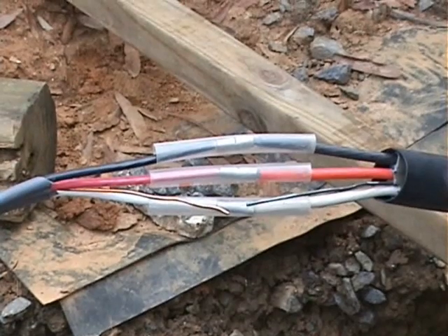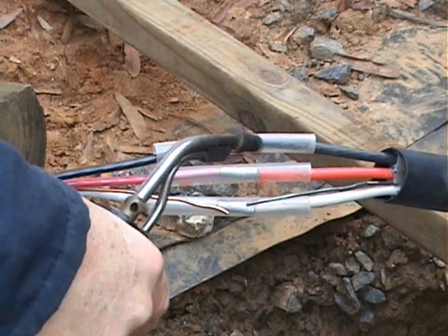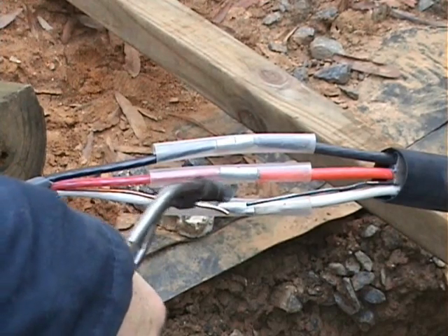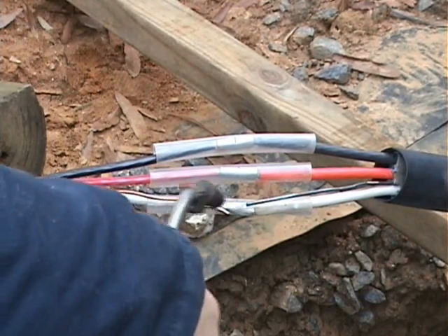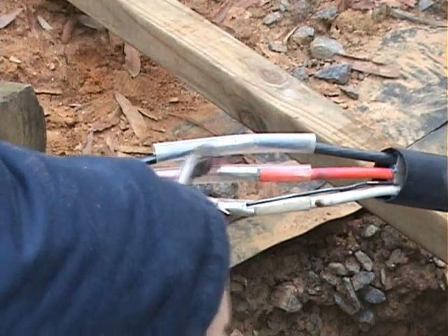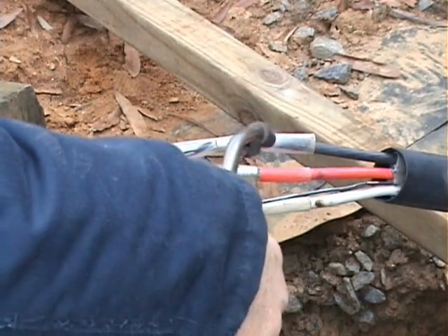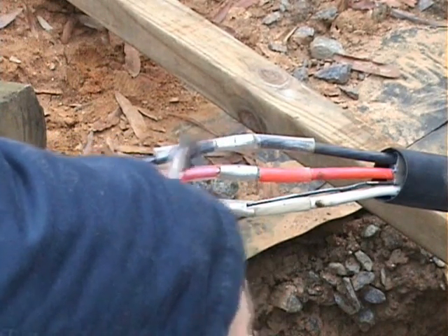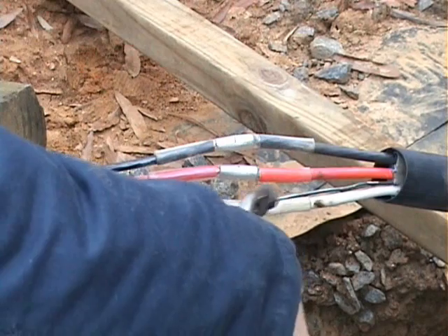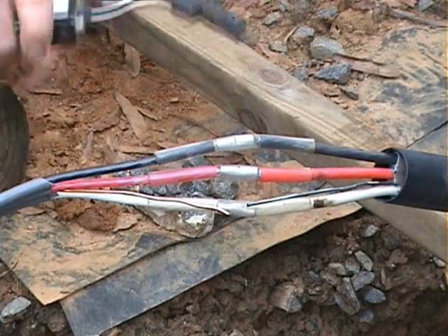Now everything is ready for the heat shrinking. You'll want to be easy with the heat and flame until you get a feel for this. You can always add more heat but you can't take it away if you burn the thing up. Start in the middle and you will see the tubing start to shrink down.